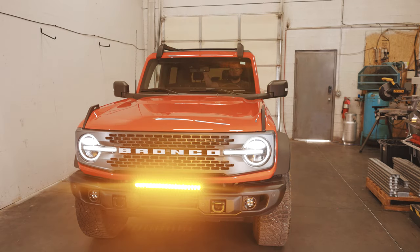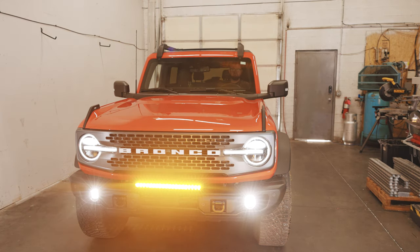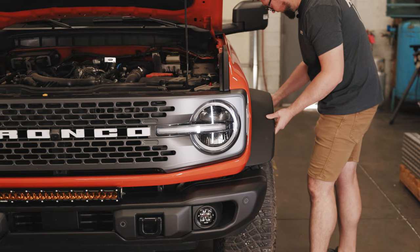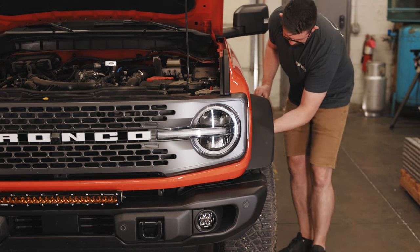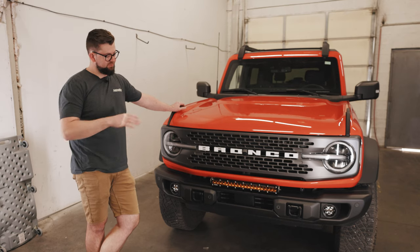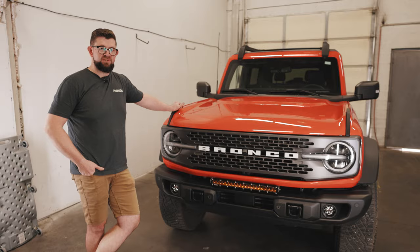Before you finalize your installation, just make sure to test the light bar before you put any of the panels back together to ensure functionality. Reinstall the fenders — they just snap in and have clips. With everything reinstalled on the Bronco and your lights functioning properly, your install is now complete.